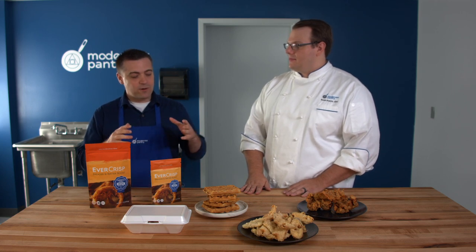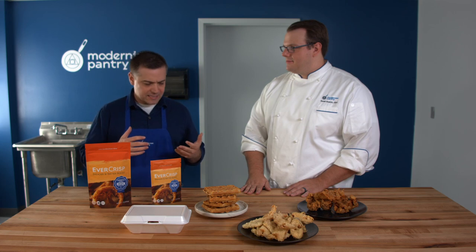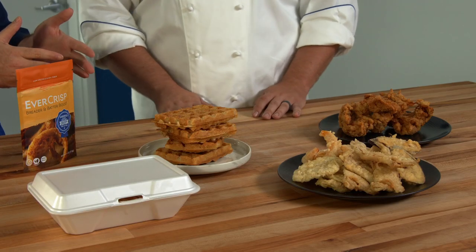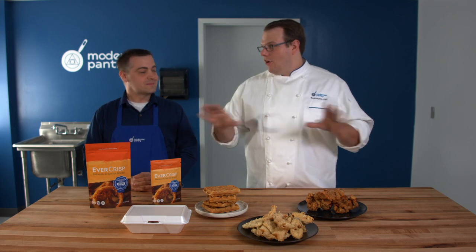When we talk about Evercrisp keeping things crisper longer, does it have a more everyday use? Yeah — I like to use it even in a home setting. If you're making fried chicken, there's always going to be a piece that's cooked first and put in the oven or a warming situation, and that one's going to be overcooked by the time you finish the last piece. Evercrisp allows you to cook in batches and keep them all nice and crispy and uniform.